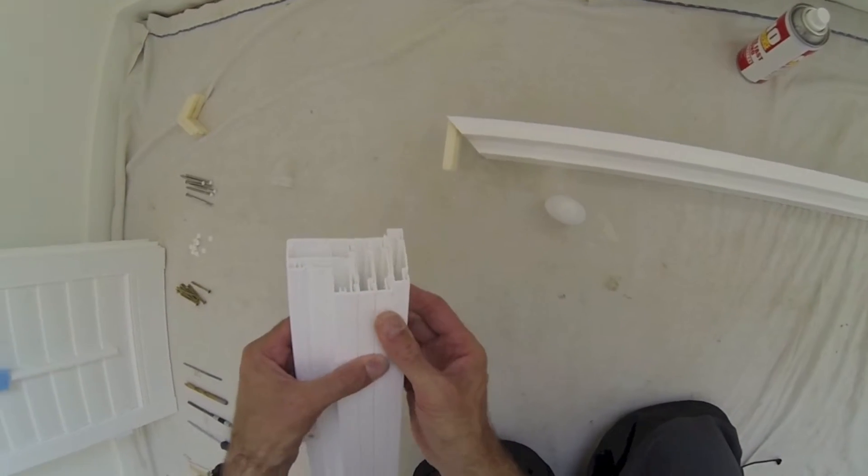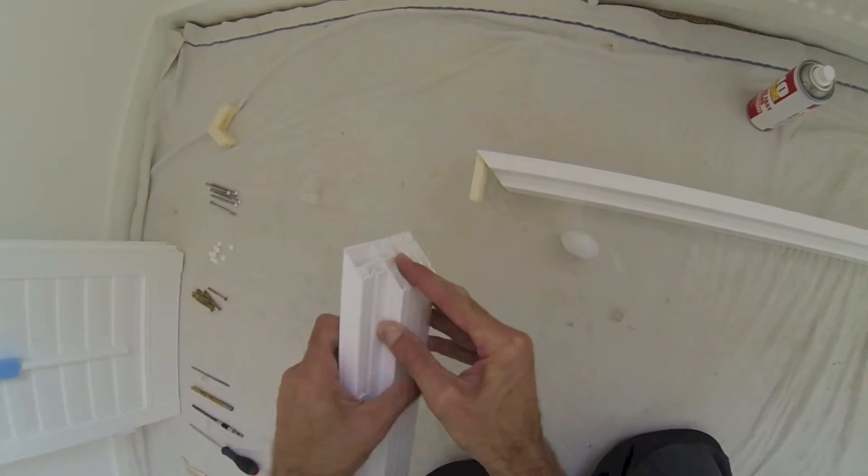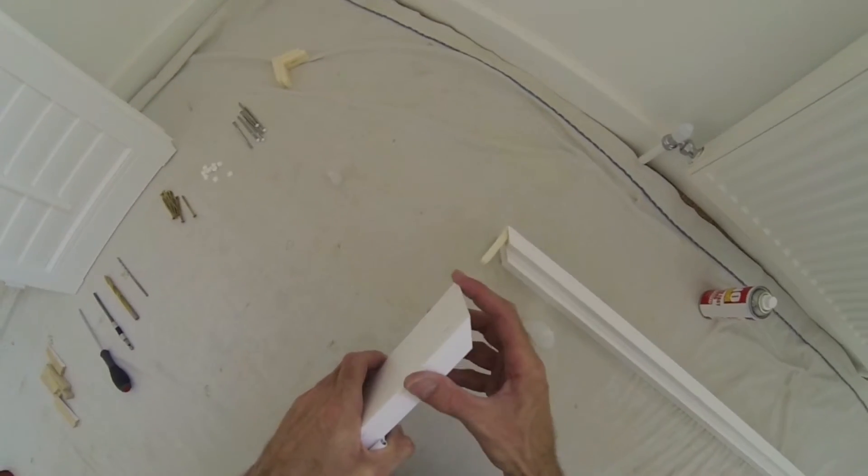If your frame has extensions on the back, ensure they're lined up, then apply the glue to the edge all around the frame and the extension bits.